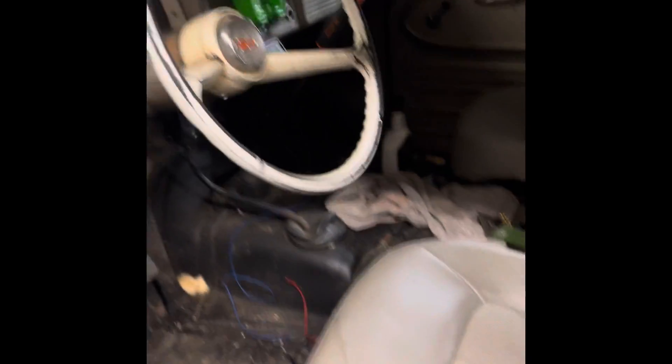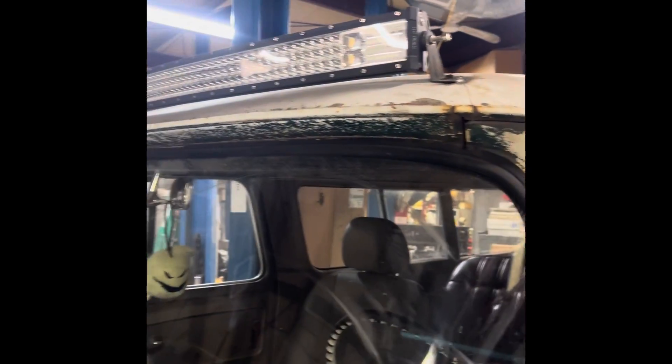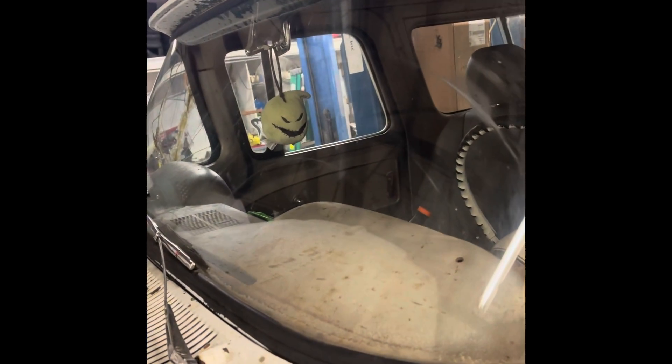Other than the speedometer — the speedometer does not work, I have not dug into it yet. But we have some four-inch light pods and a 50-inch curved bar, and I'll tune in more with you guys soon.